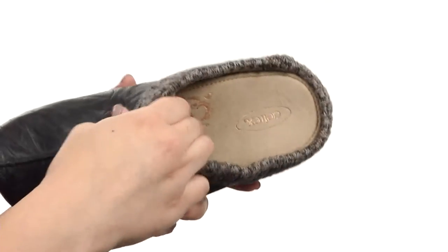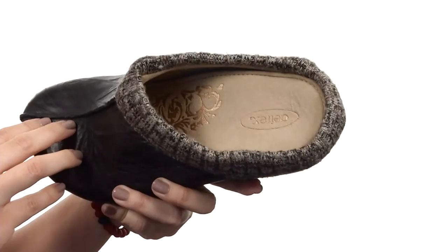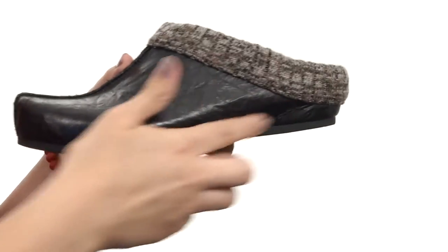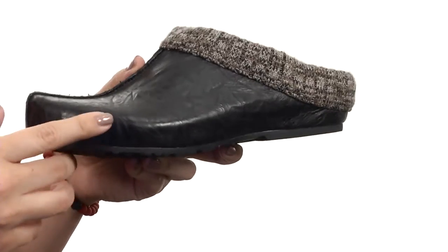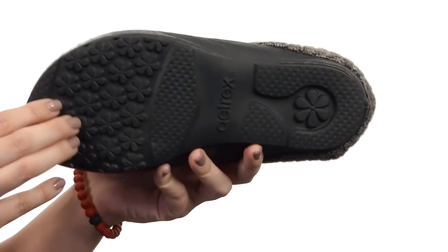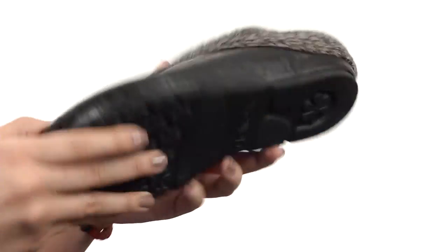You have a leather lining with a cushioned footbed that does have Aegis antimicrobial technology to keep your feet fresh. It's also got an ultralight natural cork midsole that helps with shock absorption. It all rests on a synthetic outsole that gives you lightweight durability on a variety of surfaces.